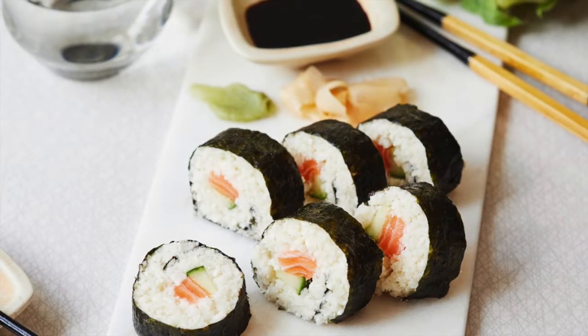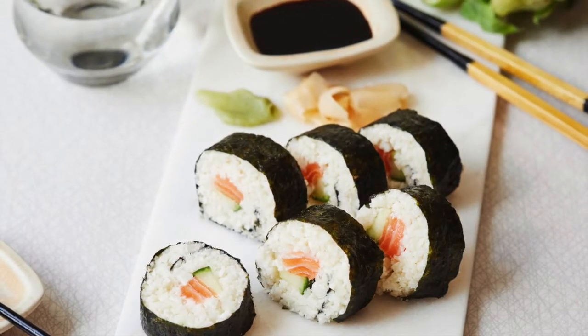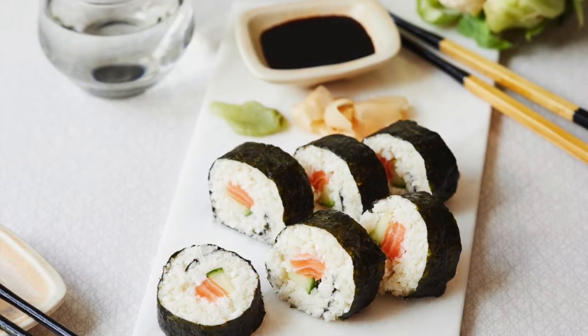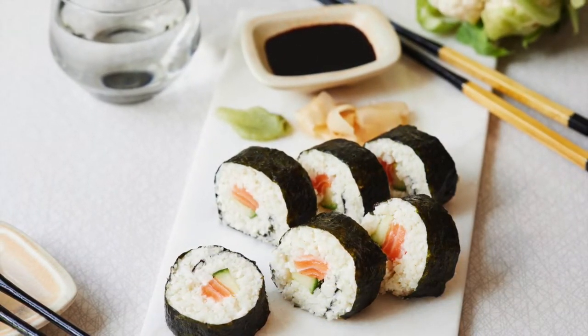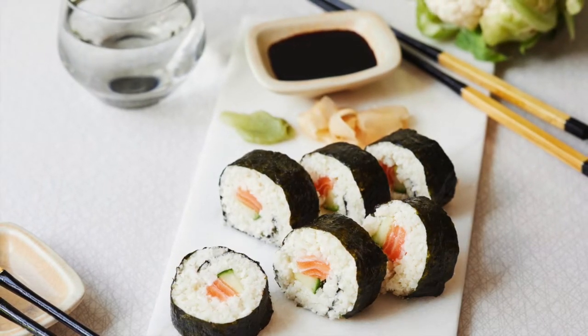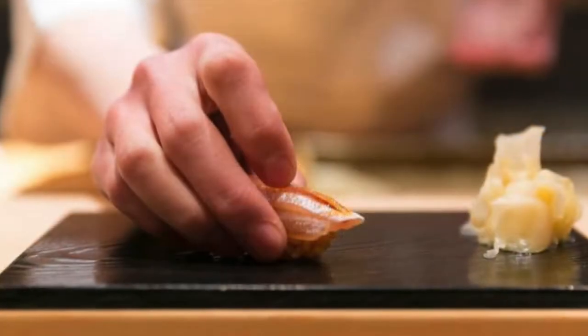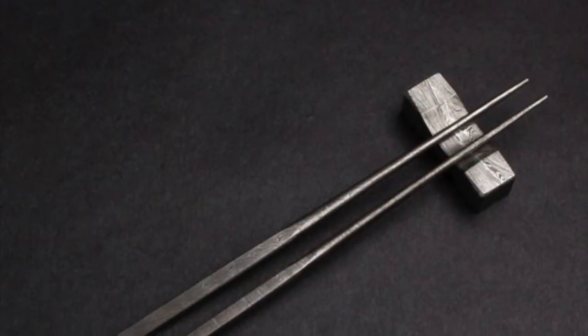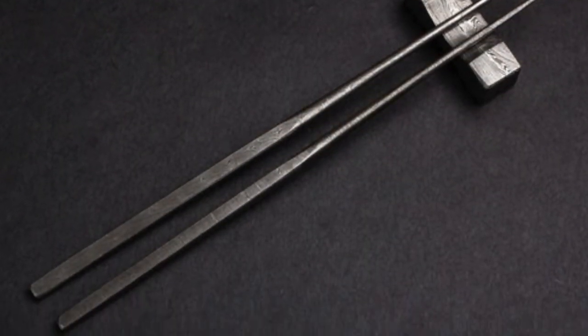Hi guys, welcome to a new video on Fake and Real Just for You. Today I'm going to talk about how to eat sushi the traditional way. Now the most traditional way is by hand, and this is how they do it. You can eat with chopsticks, don't worry about that, but I'm just here telling you how to eat it the traditional way.